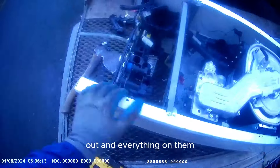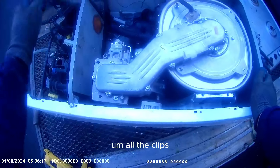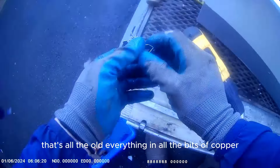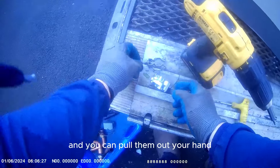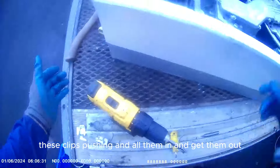I've took all the screws out and everything on them. All the clips - that's all that holds everything in. All the bits of copper, bits of brass, clips like that - they're easy to pull out. Flat screws, you can pull them out by hand. All it does is when the copper pipe goes in, these clips push in and hold them in, and you get them out.